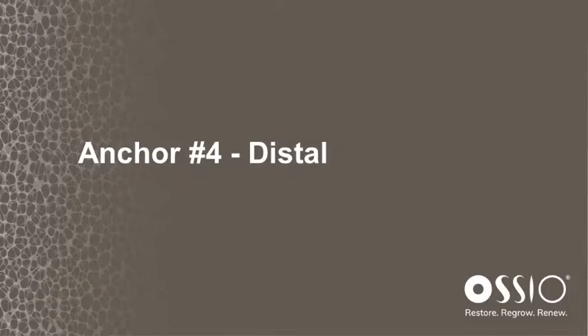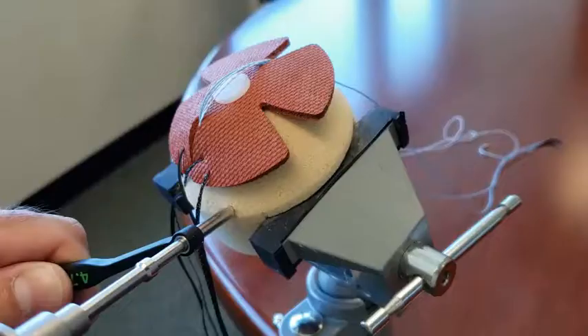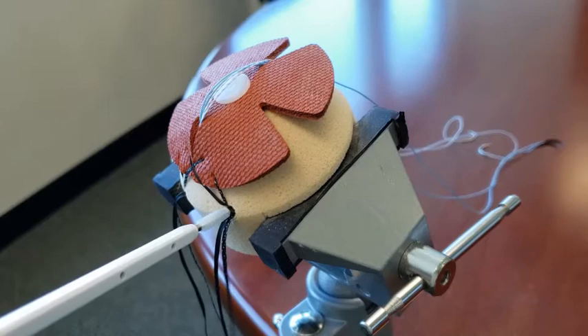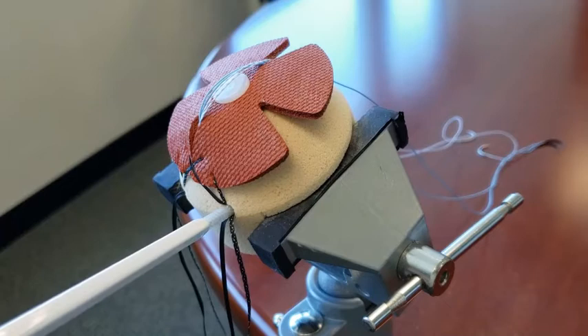The final distal anchor is placed in the same manner: drill and drill guide to the positive stop, snare, place the eyelet into the pilot hole, mallet the anchor into place making sure the first couple of threads are engaged. Turn the knob and thread the anchor into place until the distal end of the inserter reaches the surface of the bone.